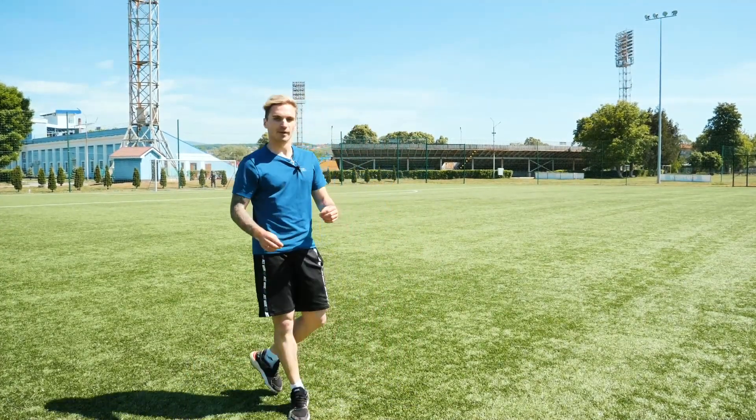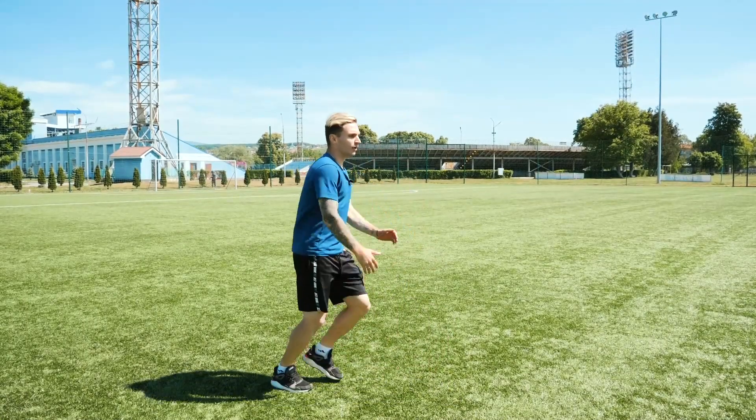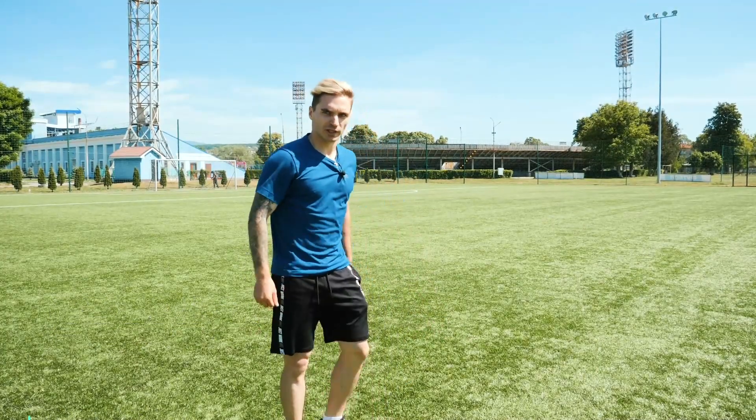No need to think of extra moves. Set a comfortable leg distance, do a lunge, hold still, do a lunge, hold still — that's all. Keep working the same way: 3 sets of 10 repetitions, half a minute break, then back to work.